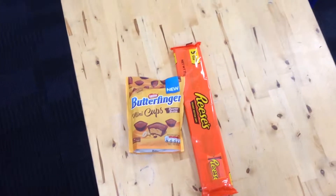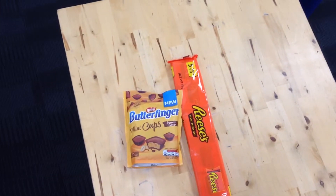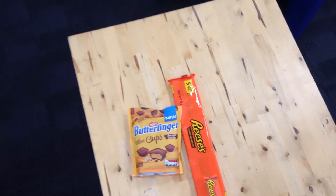Hey guys, welcome to another video. Today we are doing a comparison between Butterfinger Peanut Cups and the Reese's version. Let's get started.